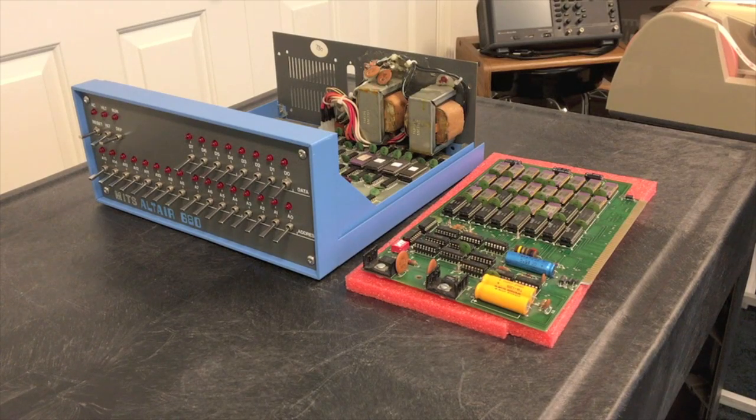In this video we're going to get 8k basic running on this Altair 680 computer. If you haven't watched the other videos in this series I would highly recommend that you watch them first — that'll give you some good insight as to how we got to where we are today. I've put a playlist to the videos in the description right below the video.